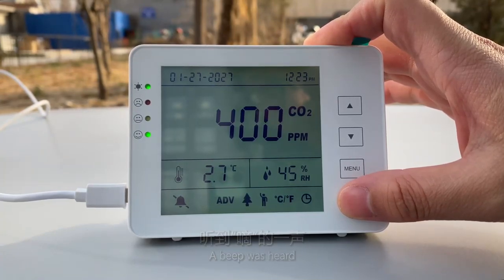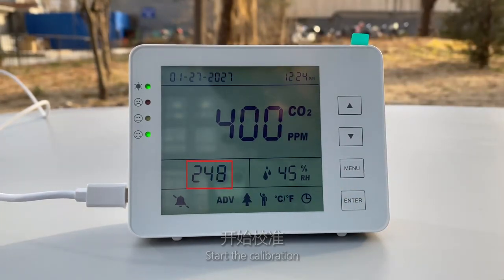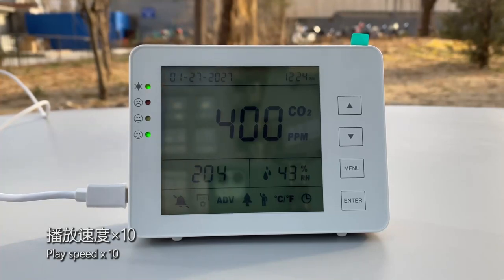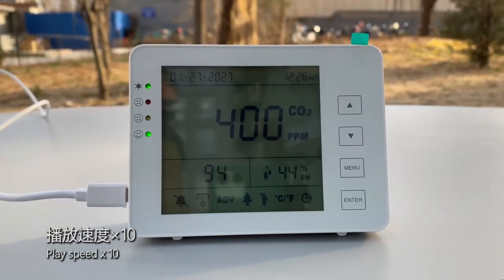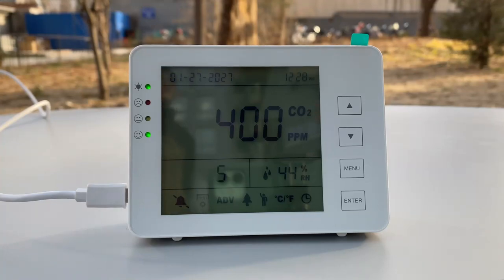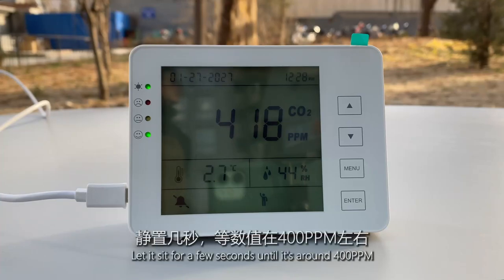A beep was heard. Start the calibration. 250 seconds countdown. Play speed X10. Let it sit for a few seconds until it's around 400 ppm.